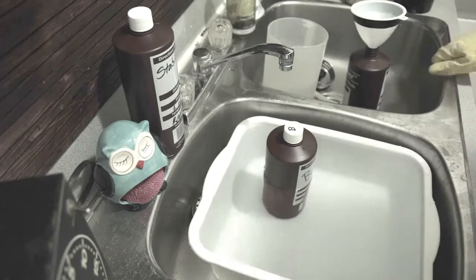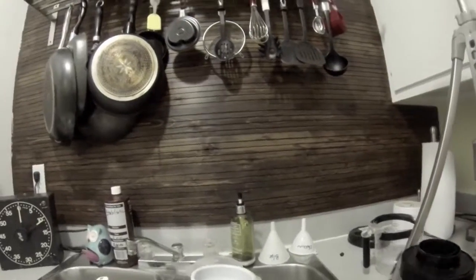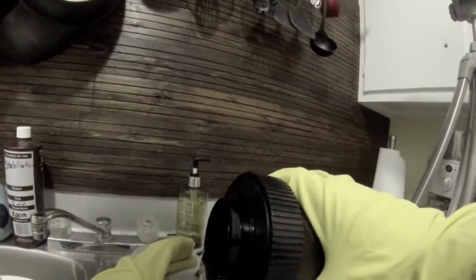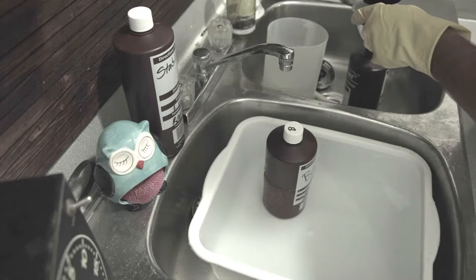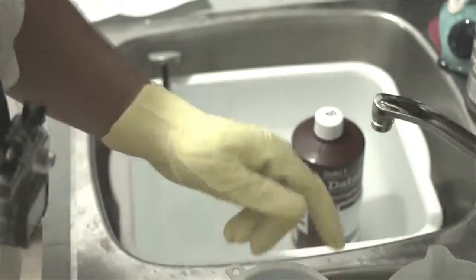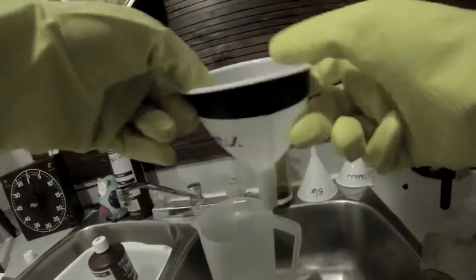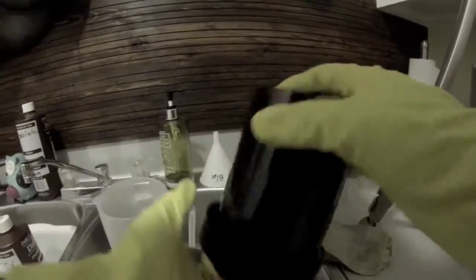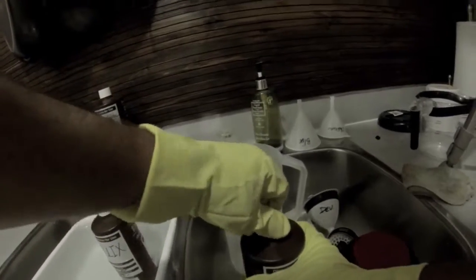Five seconds before the end I drop it in and then pour the developer back. After that I give it a little wash so there isn't any developer that goes into my Blix - they don't say to do that but I want to keep my chemicals clean for a while. So I pour the developer out and give it a little shake, then close that up.